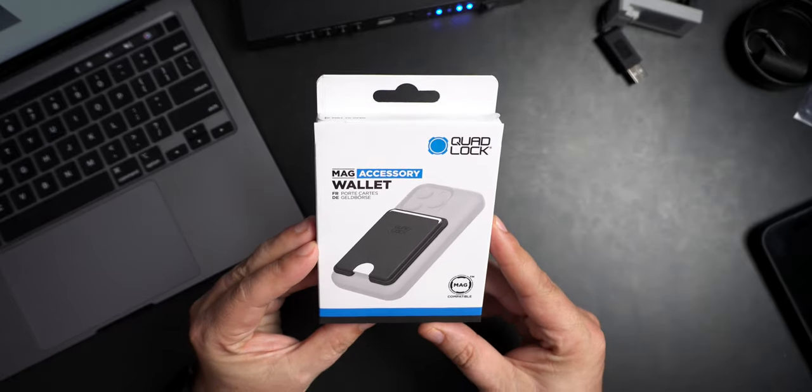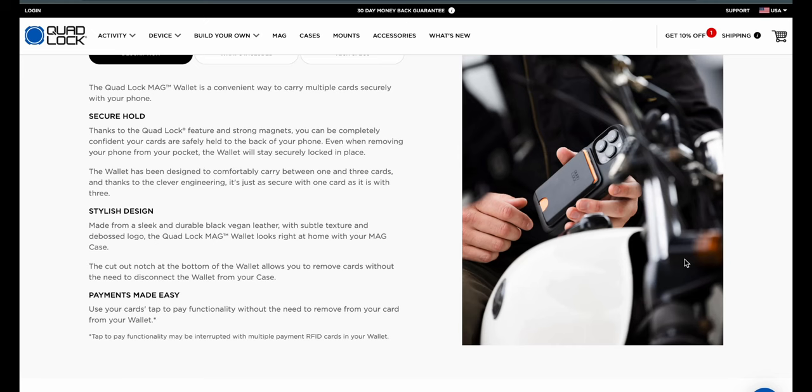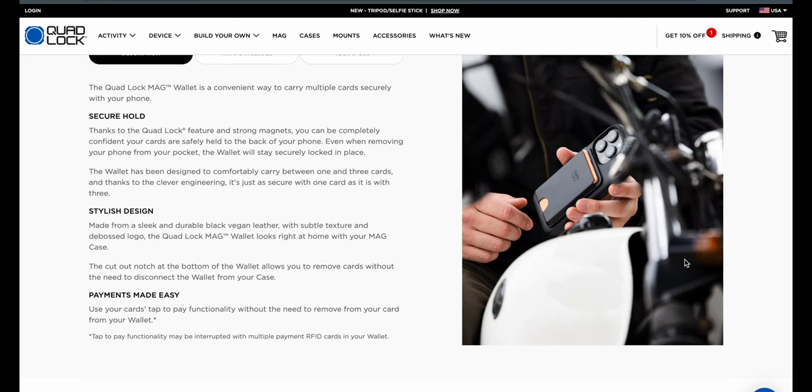This is the Mag Accessory Wallet. I've got a couple of trips coming up this year. I'm going to bring my full wallet on those because I'll need more cards than something like this can actually hold, but on little day outings where I'm just taking a couple of cards — like a credit card, debit card, or my ID — this is perfect. Key features: secure hold, that's probably the biggest one, because it uses the Quad Lock locking mechanism. Stylistically designed. Payments made easy — use your cards' tap-to-pay functionality without the need to remove from the card. It does say that if you have multiple RFID cards in your wallet, this may become an issue. You'd want to put your primary card — for me that's my debit card — on the outermost position so it's not blocked by the other cards.